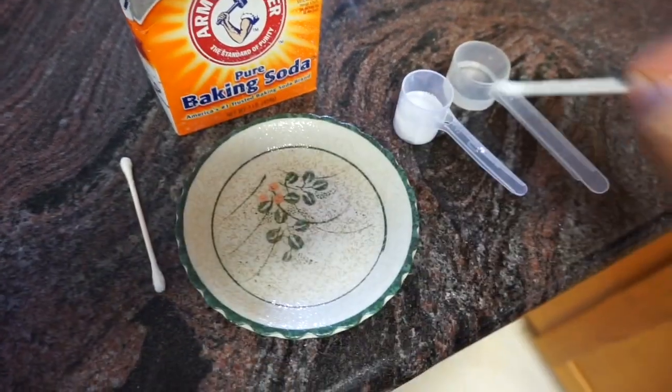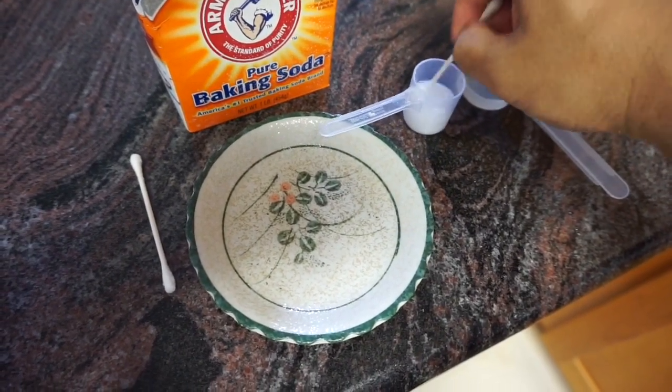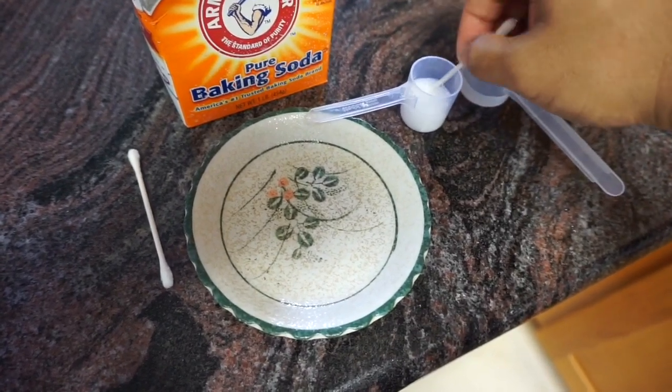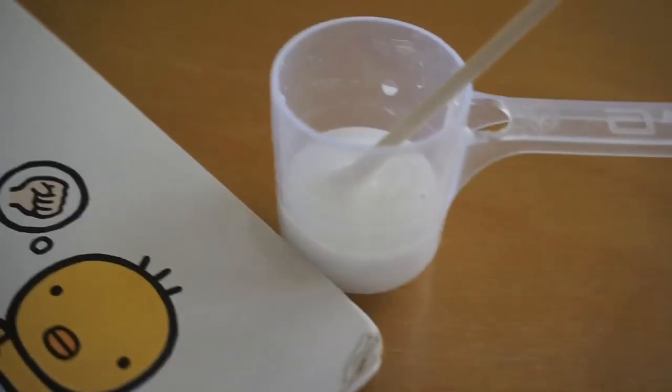We're going to mix it so it becomes a good paste consistency. Now with that paste, we're going to apply it and start cleaning out the compartment.